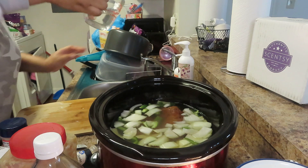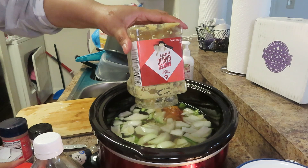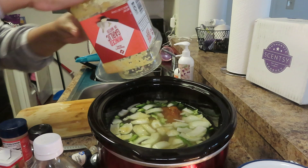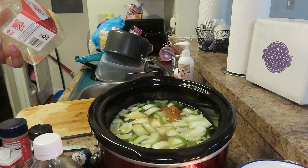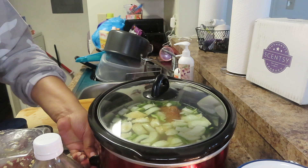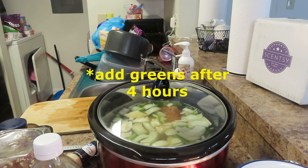After adding the liquid, before putting the top on, go ahead and add your minced garlic. I add the rest of what I have in the jar. Then go ahead and put the top on and set it on high for six hours. After four hours we're gonna add the greens and do all the other stuff, so I'll be back after four hours.